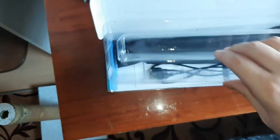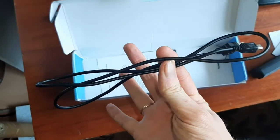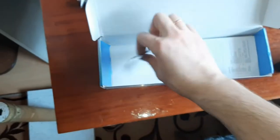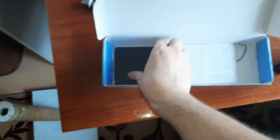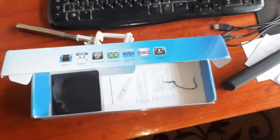You will also find a good bag so you can carry it on your back and take it everywhere you want, plus the USB cable, and a small piece of cloth to clean it. That's everything inside the box.